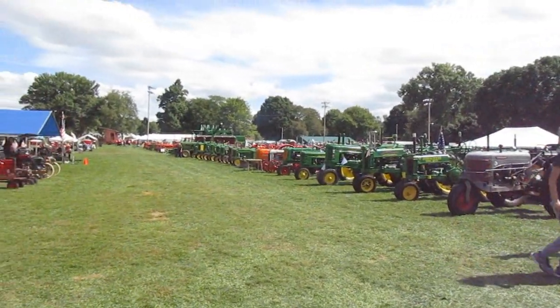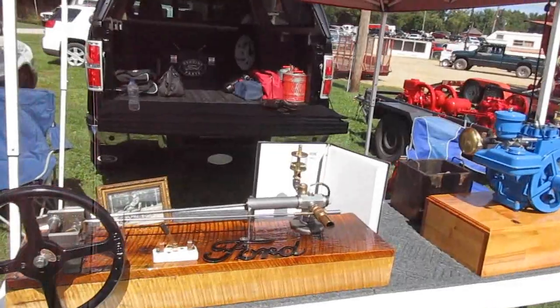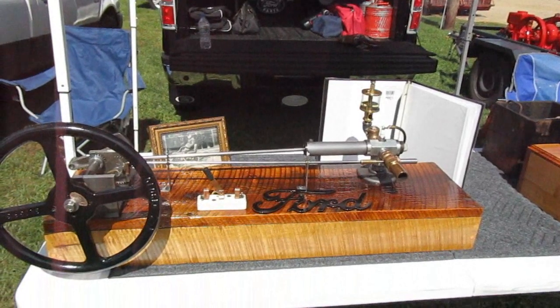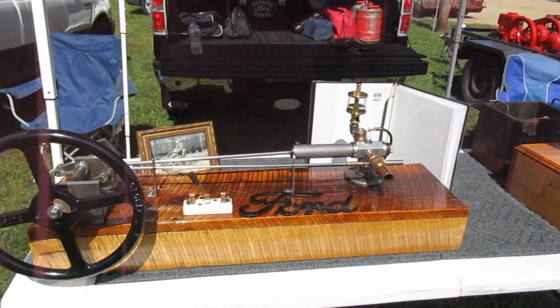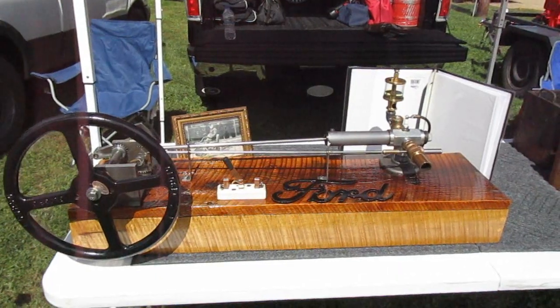I'm at the Centerburg Farming Festival today in Centerburg, Ohio, and I'm taking a look at this guy's Ford kitchen sink engine. This is something that he made trying to duplicate some of the pictures of the original engine made by Henry Ford.